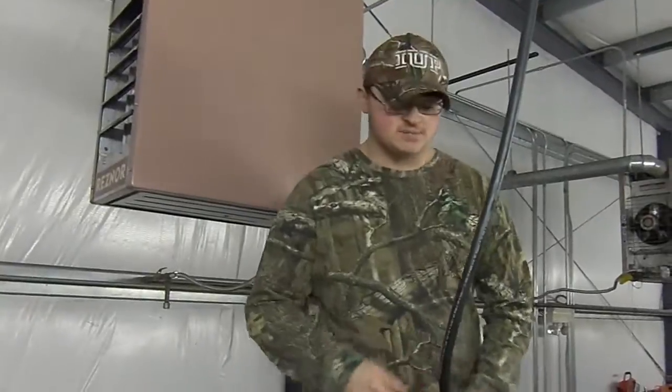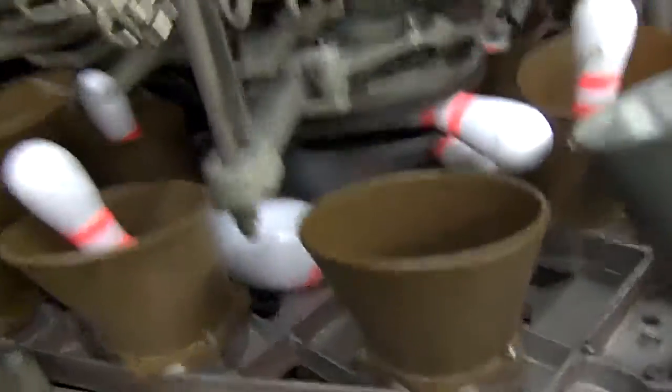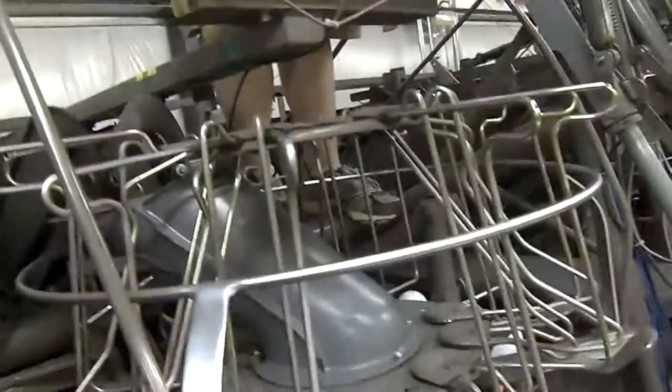What a deck jam is, is when some pins fall out from the turrets right here and they'll miss the chutes, and then they'll fall into the deck right here. Once the deck rises back up, the machine will shut off by itself. We're going to show you how to fix that in four easy steps.